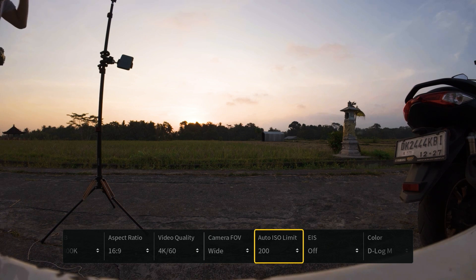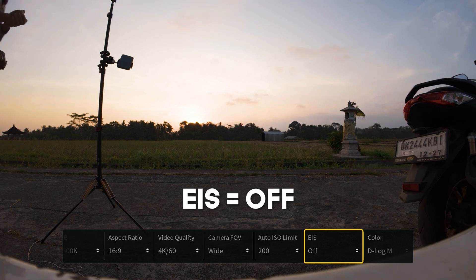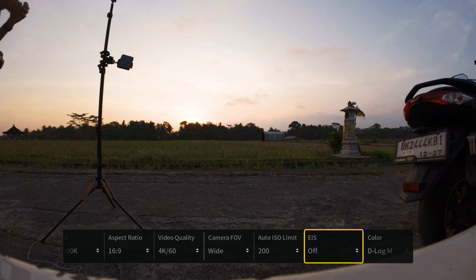The reason for this is that wide is the only field of view in which we can record gyro data. Then we go across to EIS — electronic image stabilization — and we need to make sure this is switched off, because when it's switched off the drone will record that gyro data, which is what we're going to need for Gyroflow.